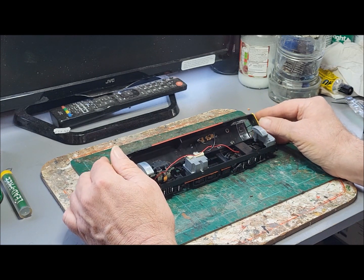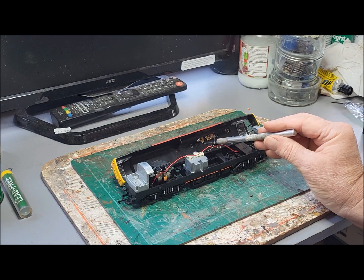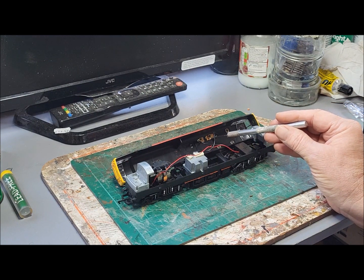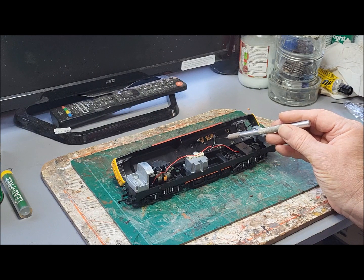Some interesting points there. Pantographs are obviously wired up, because at one time Hornby did do catenary which you could actually run your loco on. The big thing was you could run both one of these and a conventional loco on the same track, because obviously one pulled its power from the track whilst this pulled its power from the catenary, and they both shared a common return.